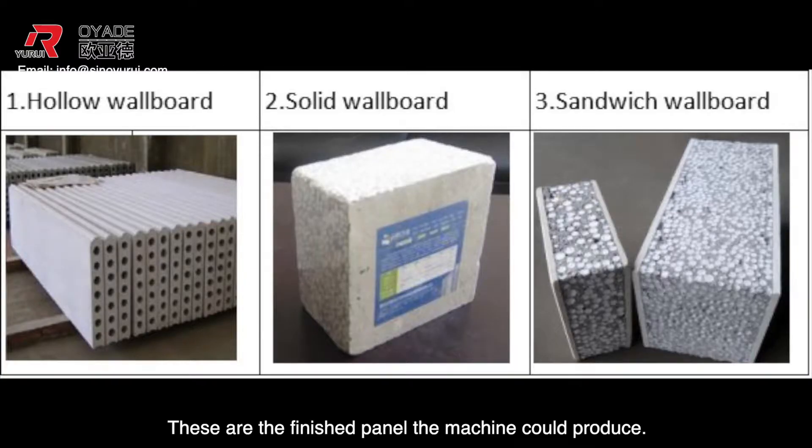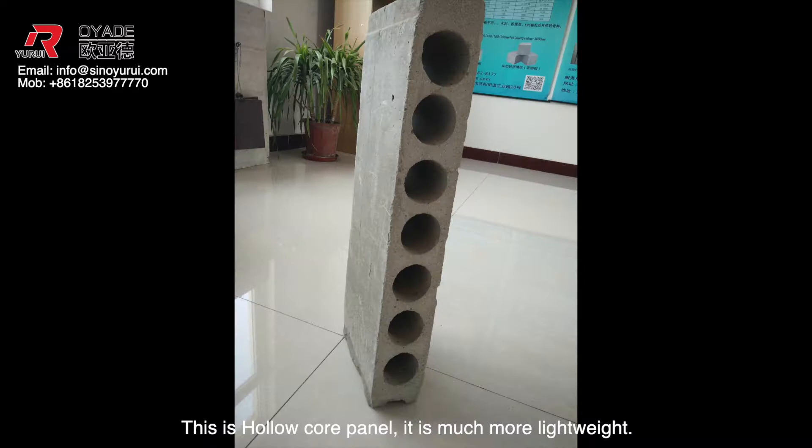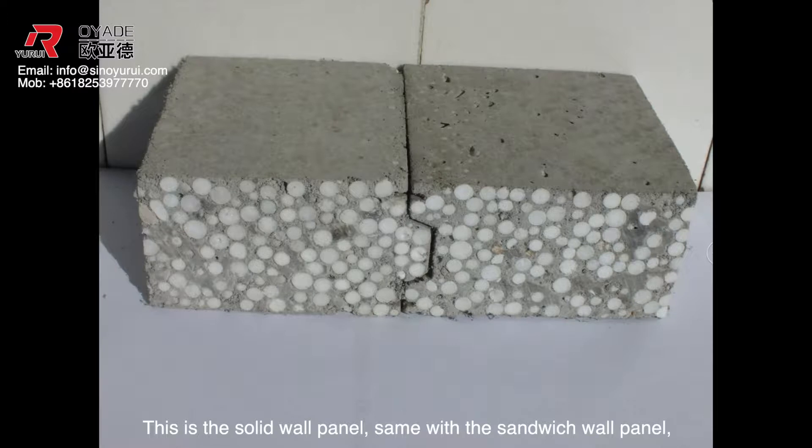These are the finished panels the machine could produce. This is the sandwich wall panel — for the surface board, it could use fiber cement board and calcium silicate board. This is the hollow core panel; it is much more lightweight. This is a solid wall panel, same as the sandwich wall panel but without the surface board.